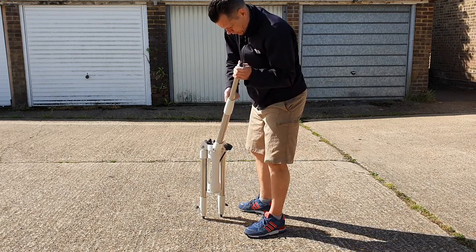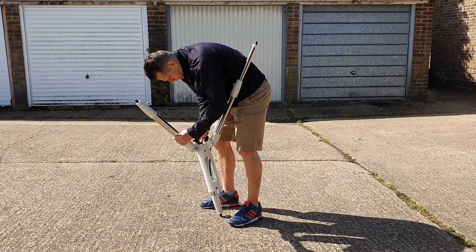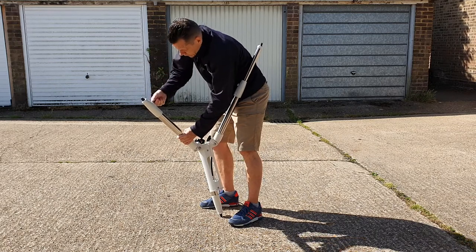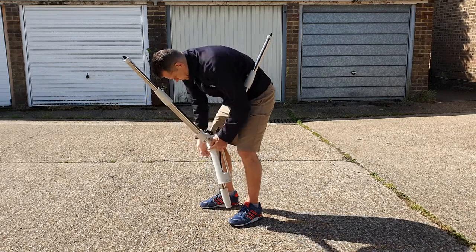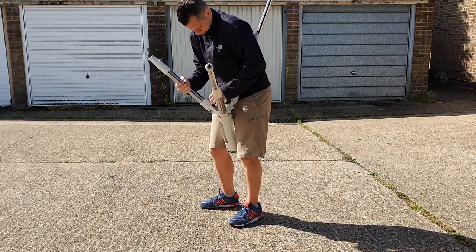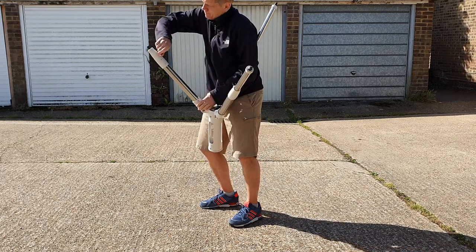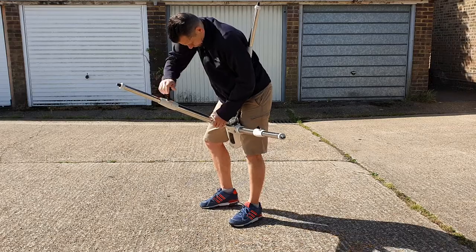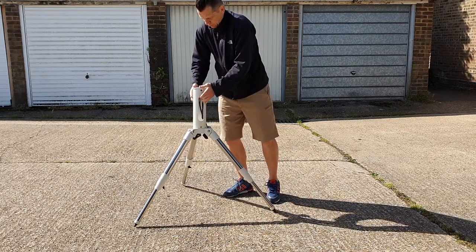I purchased an Altair Sabre Version 2 alt-azimuth mount, which apparently has a payload of up to 20 kilograms — I won't be putting anywhere near that on it. It's designed to fit a SkyWatcher EQ5 tripod, or in my case an EQ5 tripod pier. The pier gives a little more clearance around the tripod legs, so when swinging to the zenith there's less chance of clashing with one of the tripod legs.